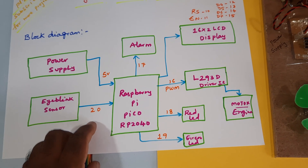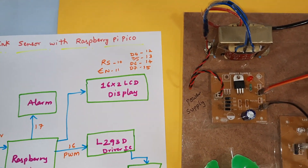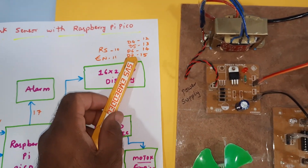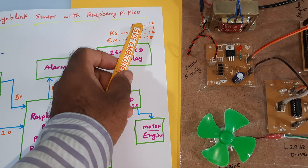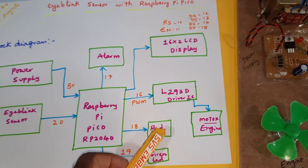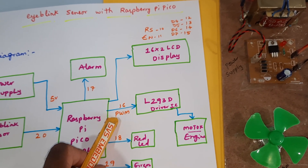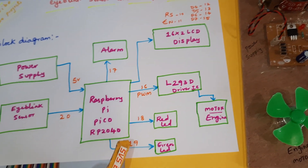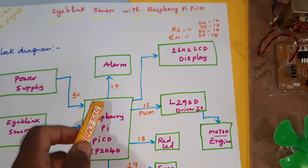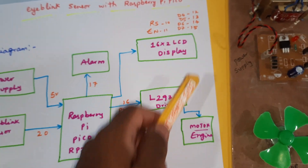The eye blink sensor is connected to the GPIO. A 16x2 LCD display is connected with RS, Enable, D4, D5, D6, D7 — those are connected to pins 10, 11, 12, 13, 14, 15. The L293D motor driver IC uses PWM technique and is connected to pin 16 (PWM pin). One red LED and one green LED are on pins 18 and 19, and the alarm is connected to pin 17.